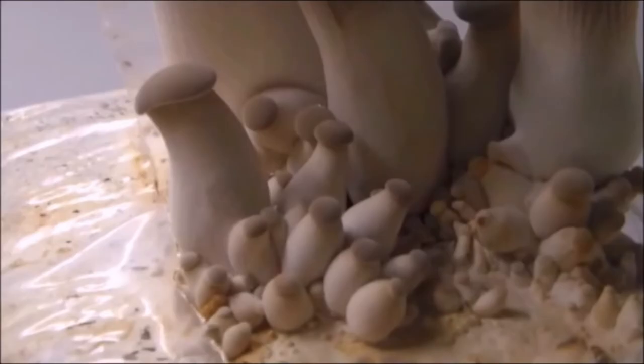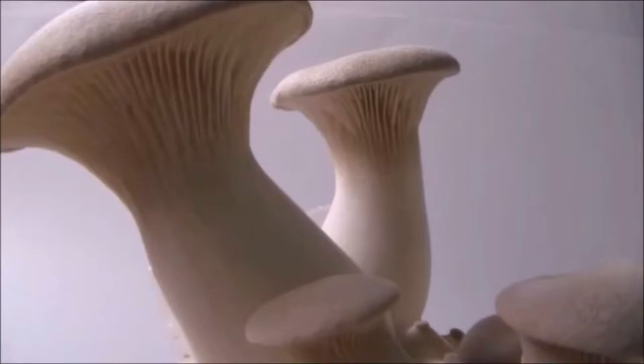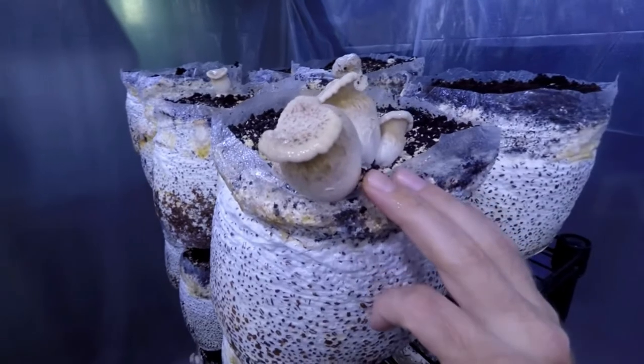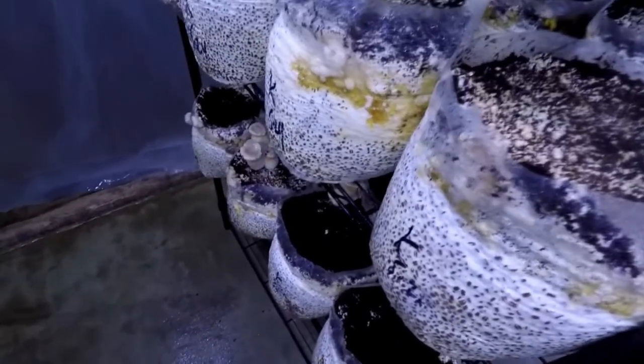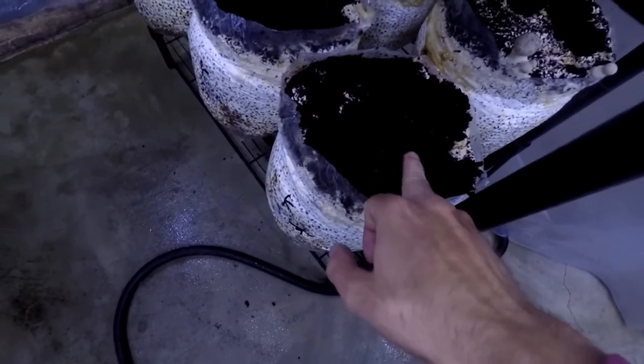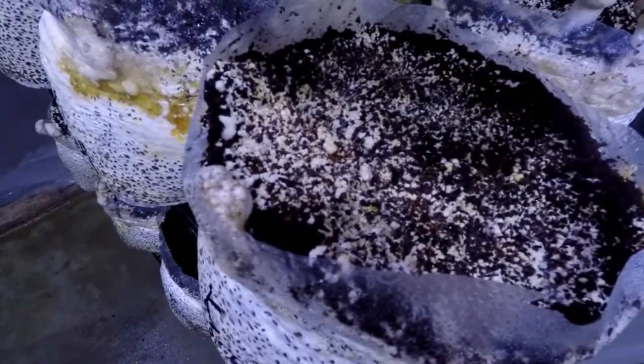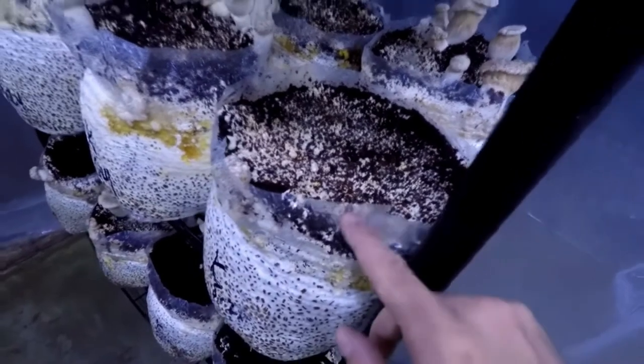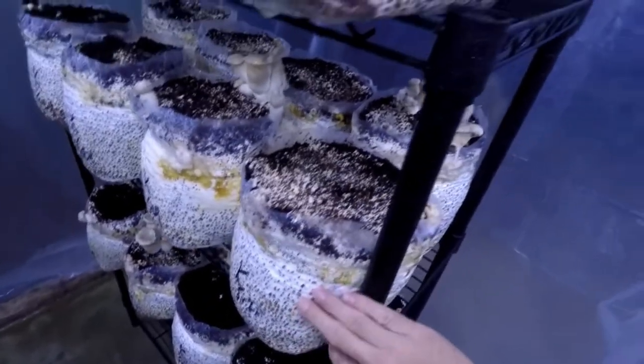One medium-sized fruiting block can produce 1.5 to 2.5 kilograms of mushroom. King oyster mushrooms are often found growing wild on dead and decaying hardwood. However, unlike other oyster species, Pleurotus eryngii can be mildly parasitic of the roots of herbaceous plants. In terms of cultivation, the king oyster can be grown on cellulose-rich substrates like sugarcane mulch, straw, and corn cob. However, it will perform better and yield more fruits when grown on hardwood-based substrate — such as hardwood sawdust, chips, or pellets. Sawdust in itself contains very few nutrients and is hence often mixed with supplements.